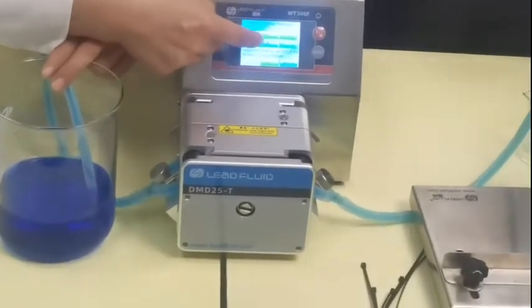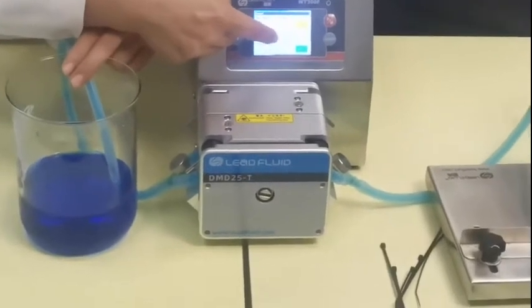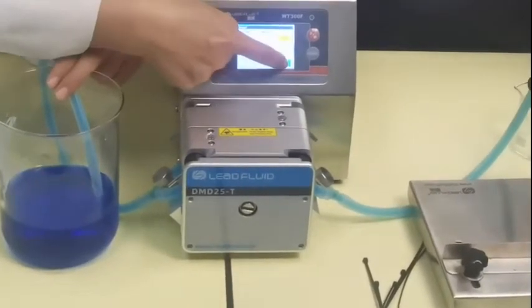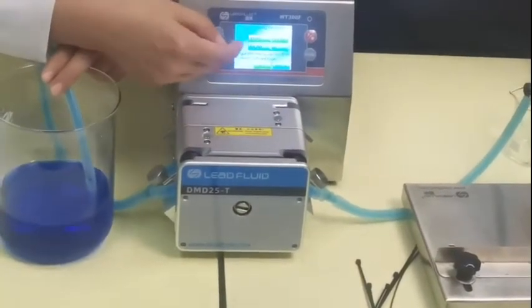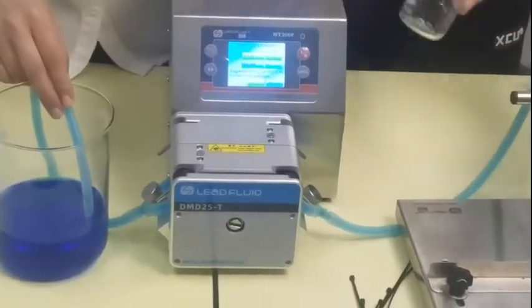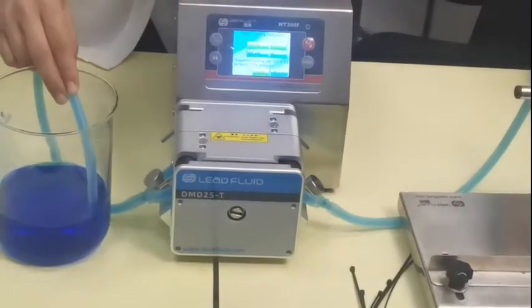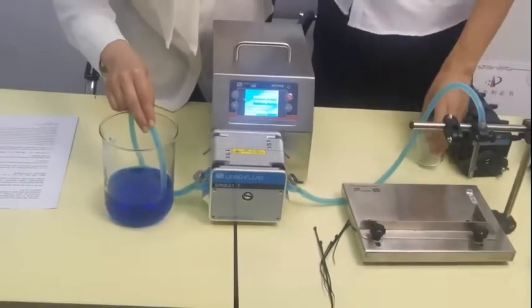And calibrate — maybe it's 100 or 50. We can calibrate 50, okay? Maybe 60 is easy for us to read, okay?